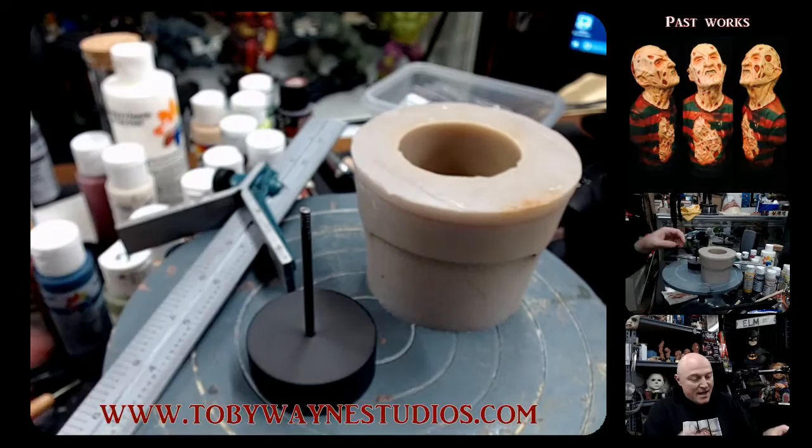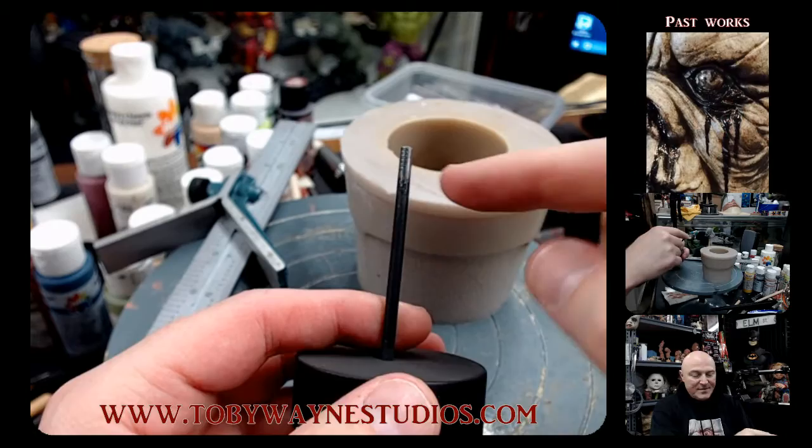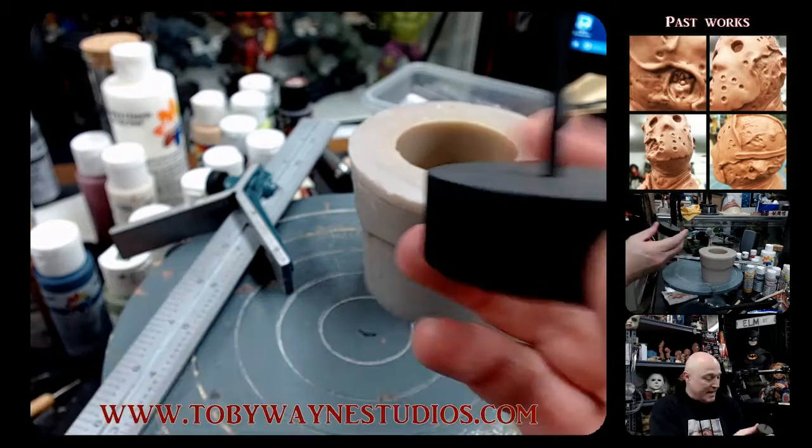Then I go in with a Dremel tool and cut the head off of the nail, so I have something to hammer on and then cut it off. Now this is the dowel post that your sculpture is going to go on.